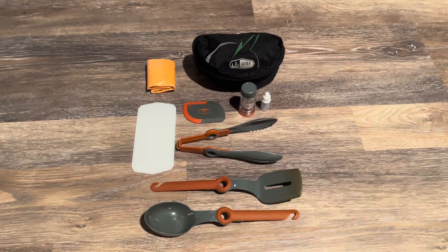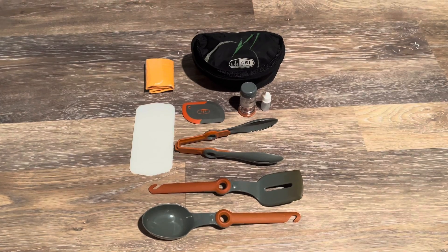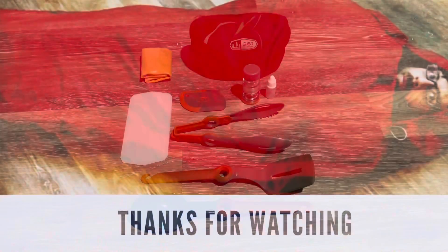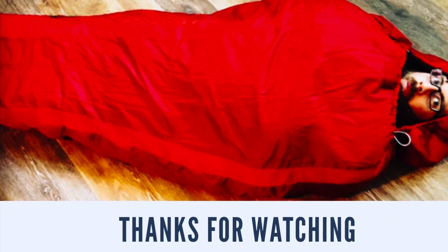It did come with a spice holder and a little container for dish soap, which we don't really use because we have another container for that. Thank you guys so much for watching — don't forget to like and subscribe to our channel.